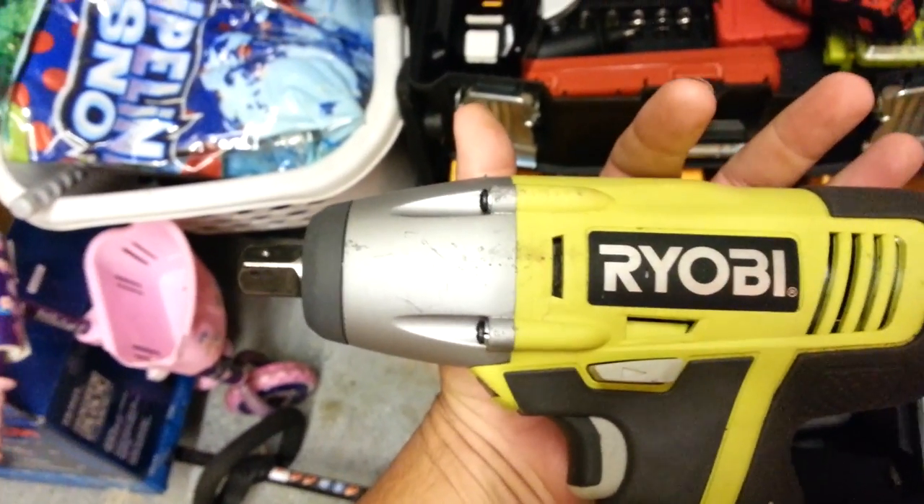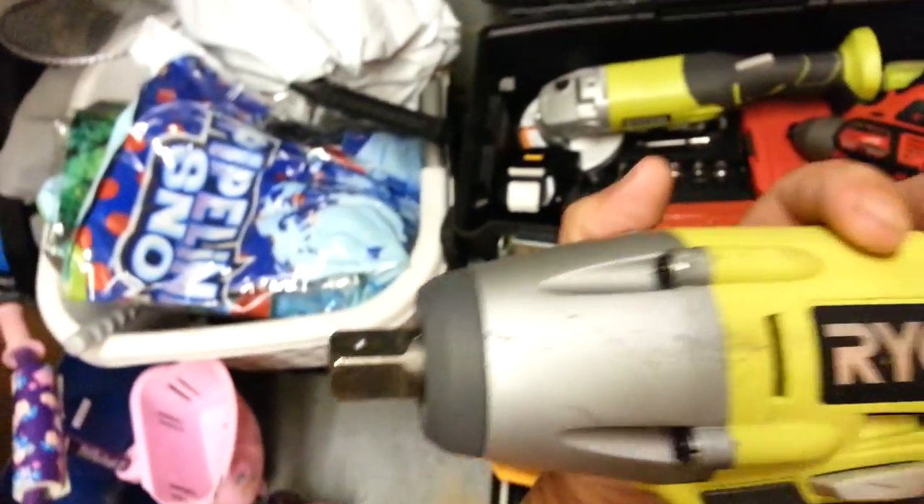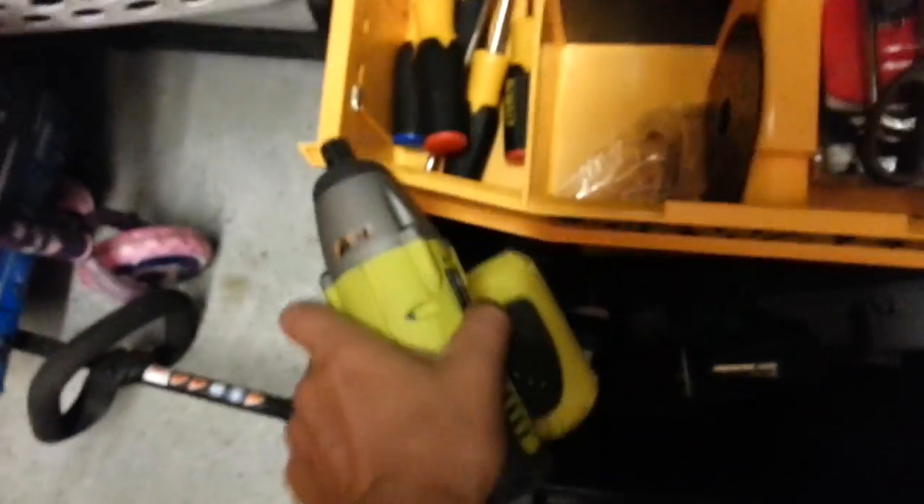I don't like the three-eighths and the one-quarter — they're just too small. The one-half is pretty much as big as you can go on cordless. I think they do have three-quarters, but not really on cordless type stuff.